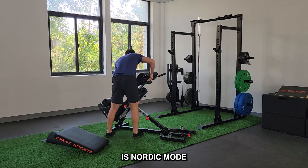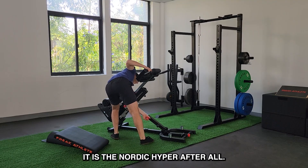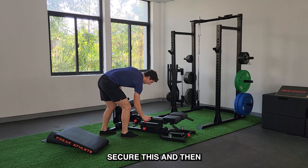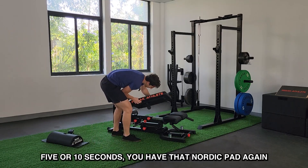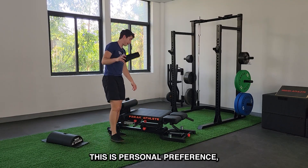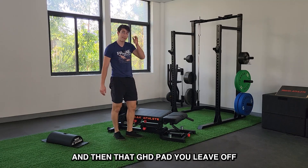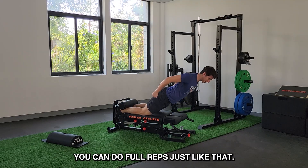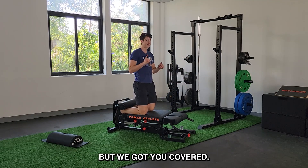Next movement is Nordic mode — it is the Nordic Hyper after all. Slots in just like that. You secure this, pop everything right back in — just takes five or ten seconds. You have that Nordic pad again, two or three turns. I like to use it for Nordics. And they're freaking difficult, but we got you covered.